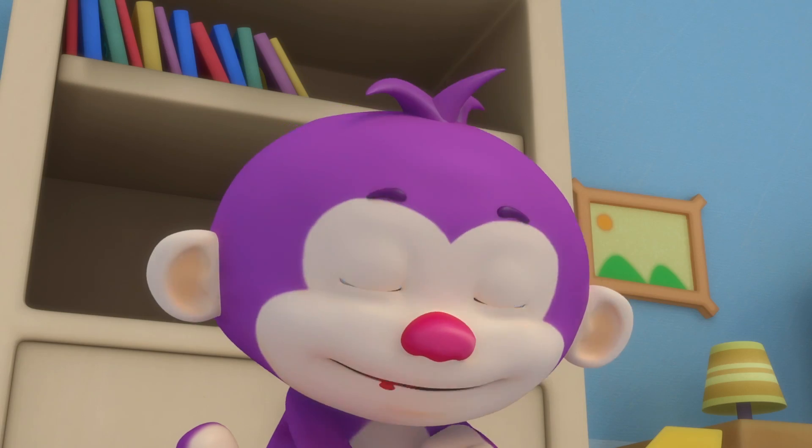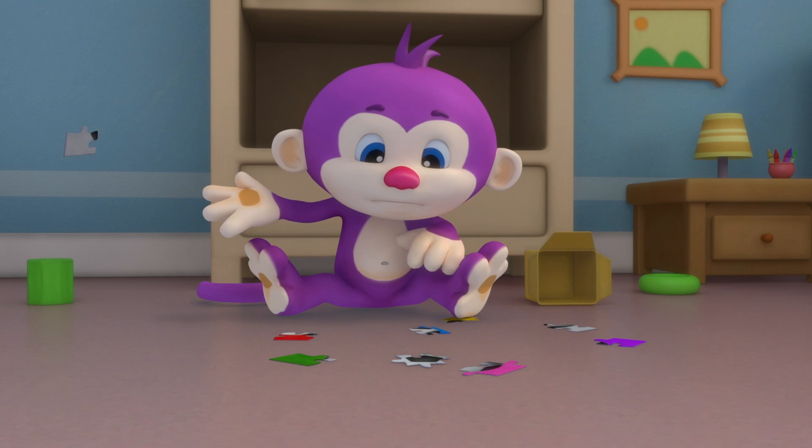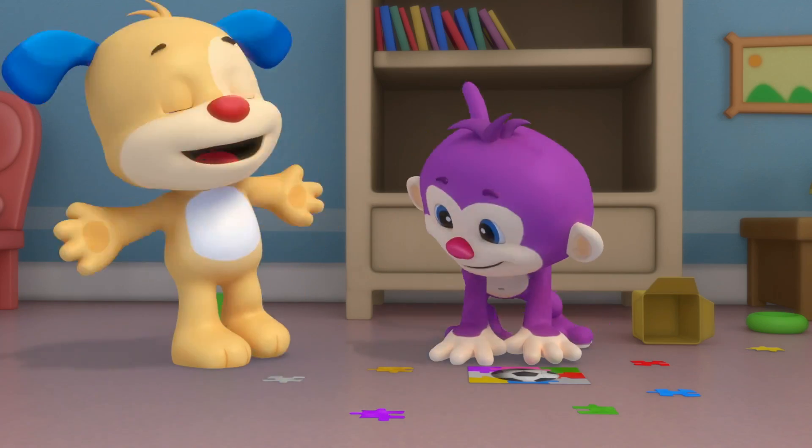Monkey, monkey, the room's so messy, can't you see? Pick up those puzzles, it's easy, laugh and clean.